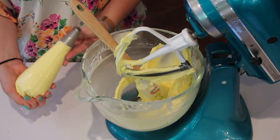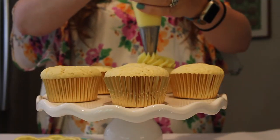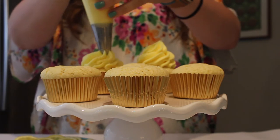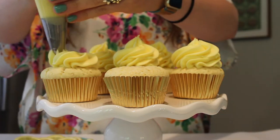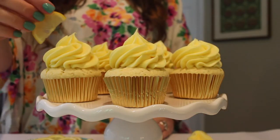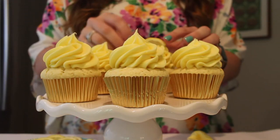You can then go ahead and fill your piping bag — I'm just using the star tip today — and go ahead and ice your cupcakes. I'm just doing a big swirl on top of these, and then lastly adding a lemon wedge to each cupcake. And that is it.